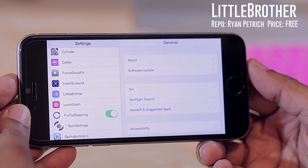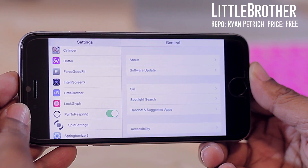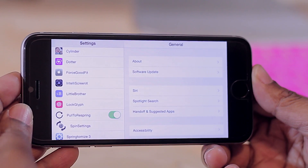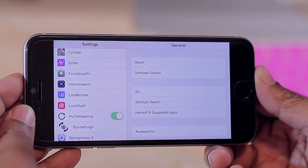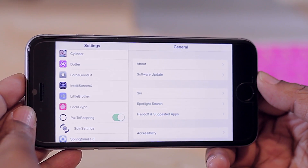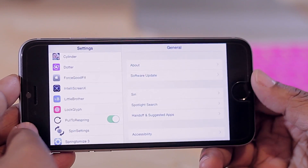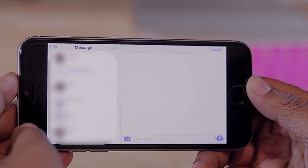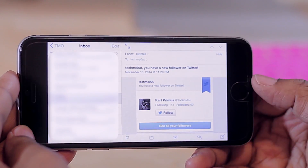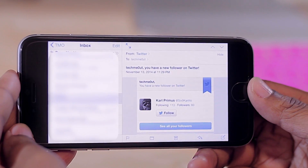Coming up next is Little Brother. I'm using an iPhone 6, not a 6 Plus, and Little Brother lets you get some of the landscape options from the 6 Plus — specifically the two-column view — on the iPhone 6. This was a feature I admired about the 6 Plus. Sure enough a tweak was developed, and it's called Little Brother. Just as you'd see in landscape mode on the 6 Plus, your settings, messages with conversations on the left and messages on the right, and mail with the two-column view are all available. Little Brother is definitely the little brother of landscape orientation on the 6 Plus.